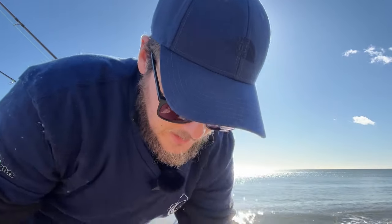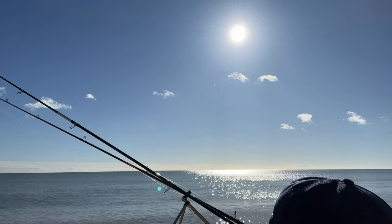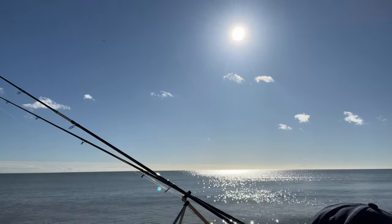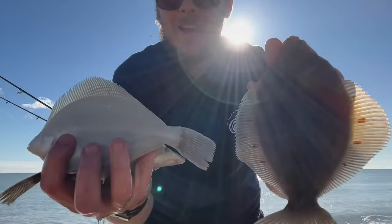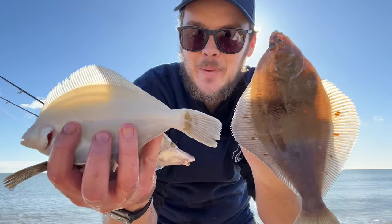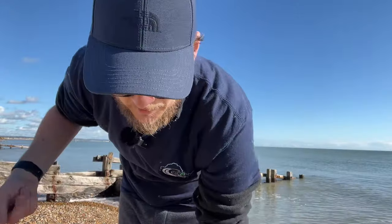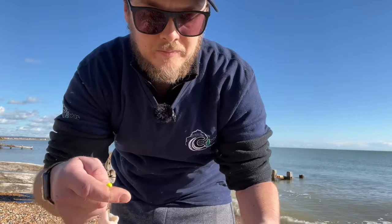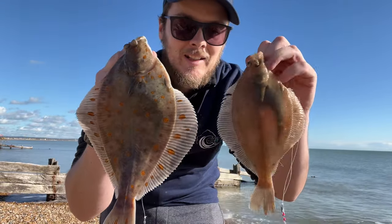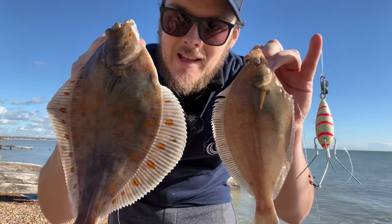I might even try tipping some with squid, see what happens. I've just pulled in a lovely double shot - one plaice, one dab. Happy days on the Seaweights two hook clip-down rig, casting at distance in Pevensey Bay. Look at those beautiful spots on that plaice. Absolutely beautiful. I'll give it a little measure. The other one was 28. I think this one's going to be slightly bigger.